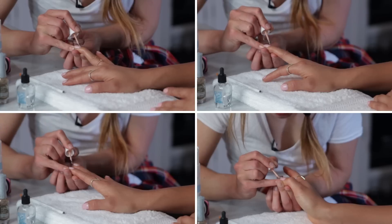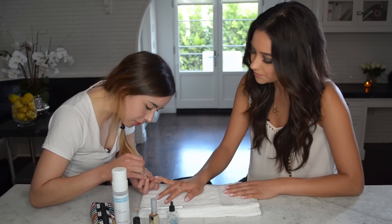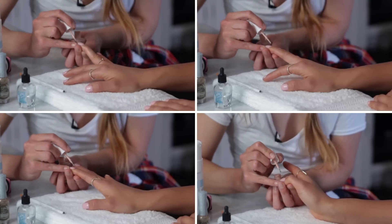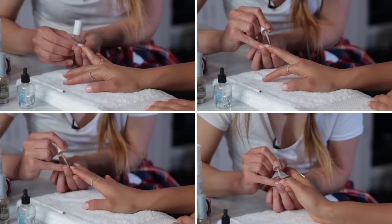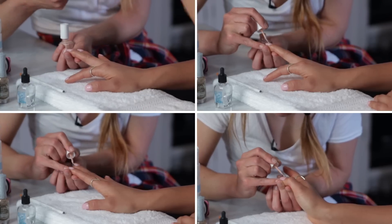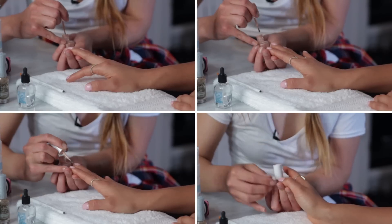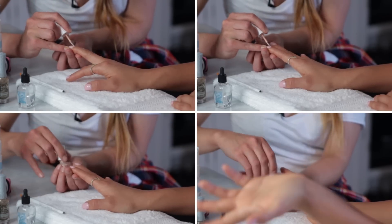Whenever I get gels or shellac, I always try to do nude because for the show, and when an event pops up I don't have to worry it won't go with my outfit. It's perfect for red carpet. I'm taking the brush, pushing it down towards the cuticle and then pulling up towards the free edge, and swiping around on one side to fill in just that half of the nail.